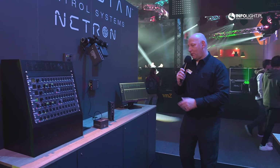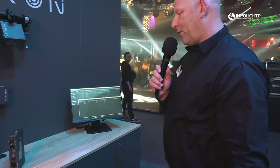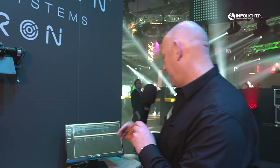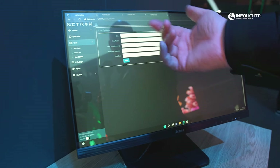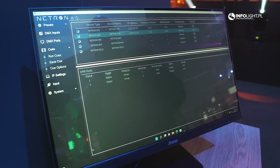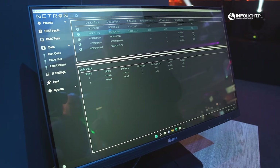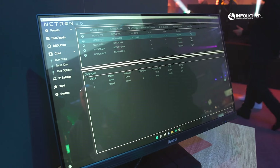Another thing we're showing here at the show on the computer is a new configuration and discovery software. We have a web interface you can normally use to communicate with the products, and we're adding to that what we call CLU — our Central Utility — which allows you to find devices on the network.